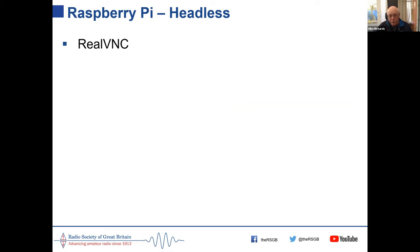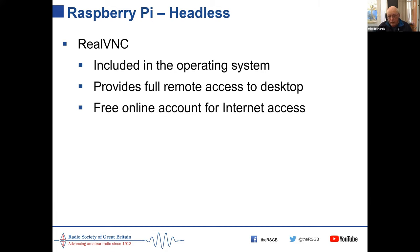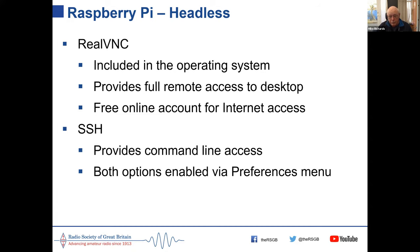One way to operate a Raspberry Pi without an extra display, keyboard, and mouse in the shack is to operate it headless, using remote access. A program called RealVNC is included with the Pi and you get a free licence for up to five computers. It provides full remote desktop access, and with a free online account you can access your Pi from anywhere in the world. Another method is SSH, but I won't go into that now as many of you are new to this.